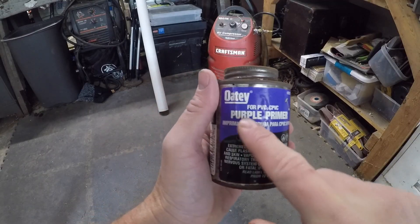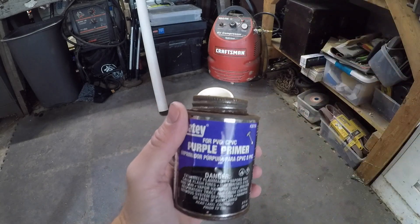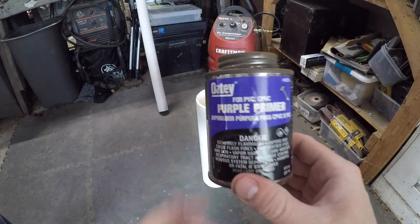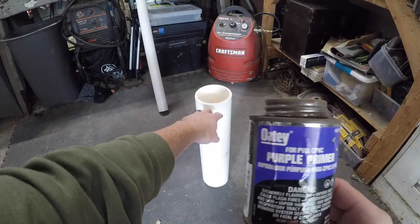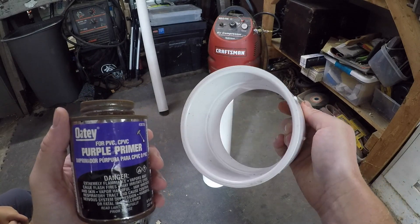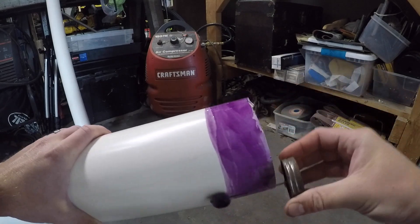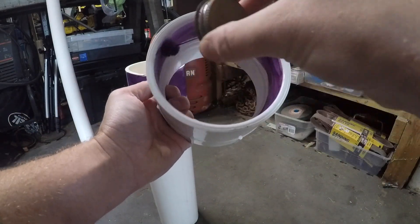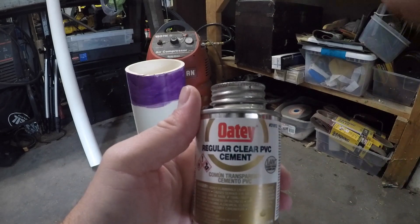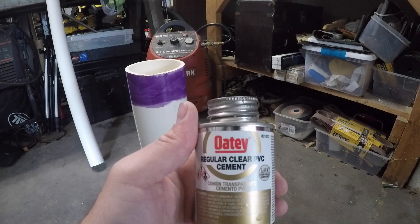The first step: I've got this purple primer here. What it's going to do is prime all the joints that I'm going to glue together so they will adhere and hold. We're going to use this and prime the outside of the four-inch pipe and the inside of the clean-out. Then we'll use the cement — wherever we put the primer, we're going to put the cement in, and before it starts drying we're going to piece those two together.